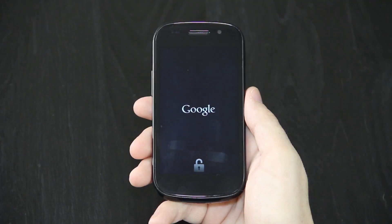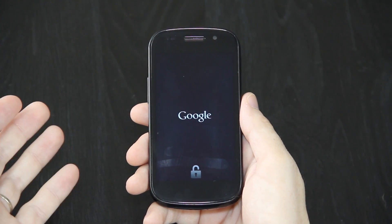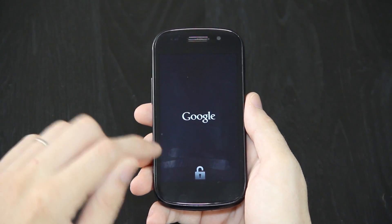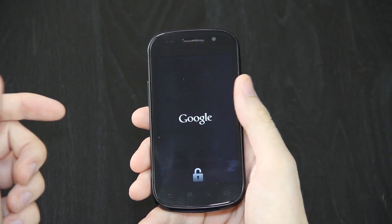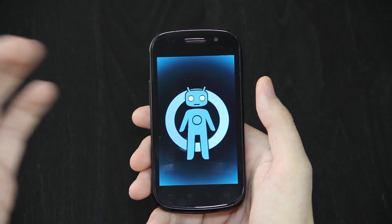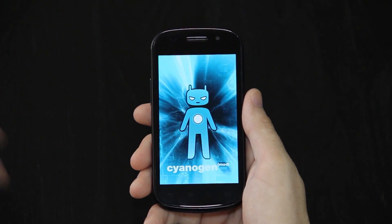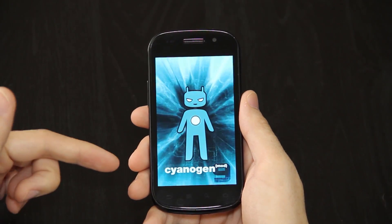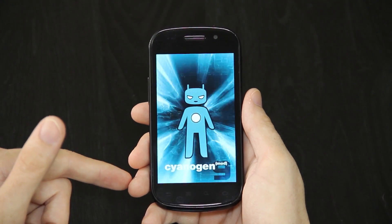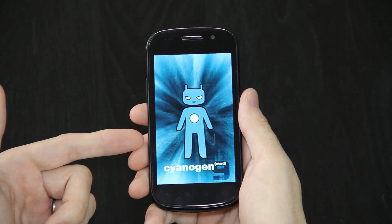Now whenever the device reboots, I'll be logged into her Google account. If you flash CyanogenMod 10 and then you flash the Jelly Bean Google add-ons, you will have Google Now. Whenever you go to unlock it, just swipe up and you can say like, how tall is Obama? Who's the current president? What's the weather like? Where's the nearest Taco Bell? And just ask it anything. You can install Google Now on ICS, but it's not nearly as stable as if you use it on CyanogenMod 10 and flash the Jelly Bean Google add-ons. Now that we're rebooting, this won't take nearly as long as it did when we first installed the ROM.